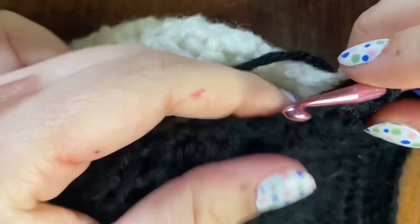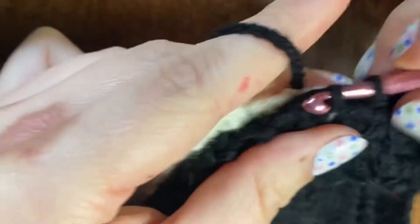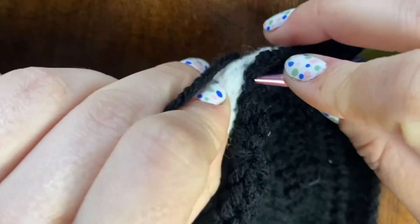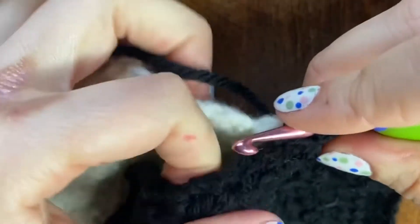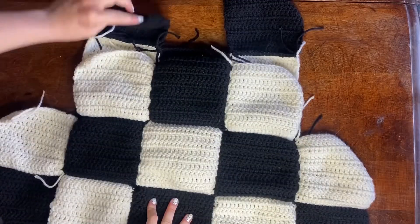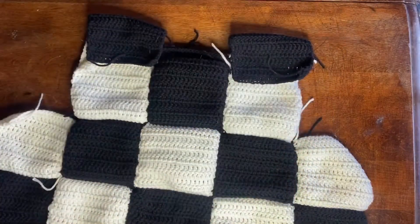Then I seamed everything together with a slip stitch seam — this is my favorite way to seam, but I think in this one I could have just gotten away with the tapestry needle seam. I feel like adding the slip stitch maybe made things a little too bulky. Here is the back piece and the front piece all seamed together, and then I moved my shoulder pieces down and attached those to my back piece.